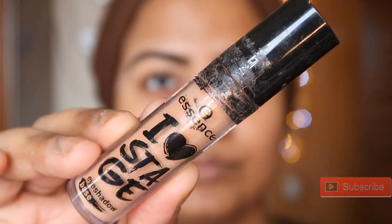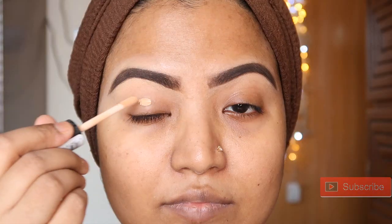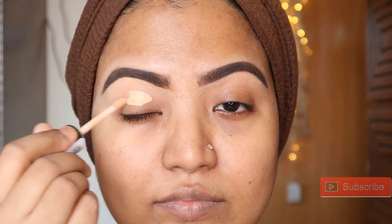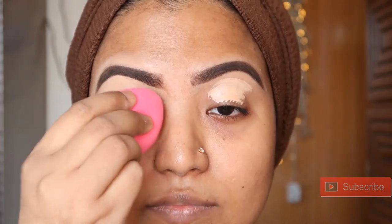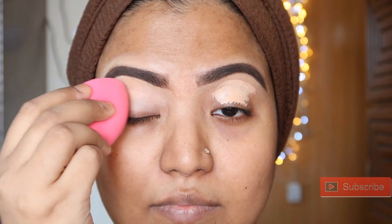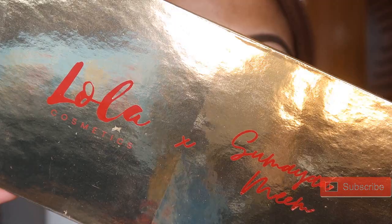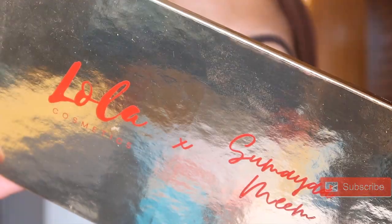I'm going to show you how I already have done my eyebrows. I'm going to show you how I will take it to prime. I'm using the Essence Eye Love Stage prime — I'm going to show you this as an eyeshadow base for a beautiful even coverage.